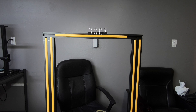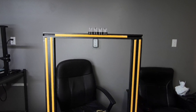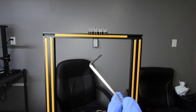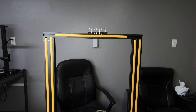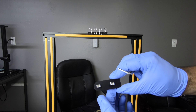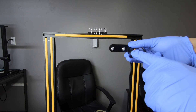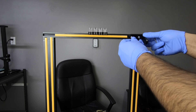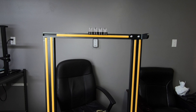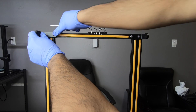This brings us to the next step: actually mounting these on. You're going to use the allen key that was provided. Make sure your nuts are horizontal as you're inserting them, and this part needs to be outside just like so. Then repeat the process on the other side.